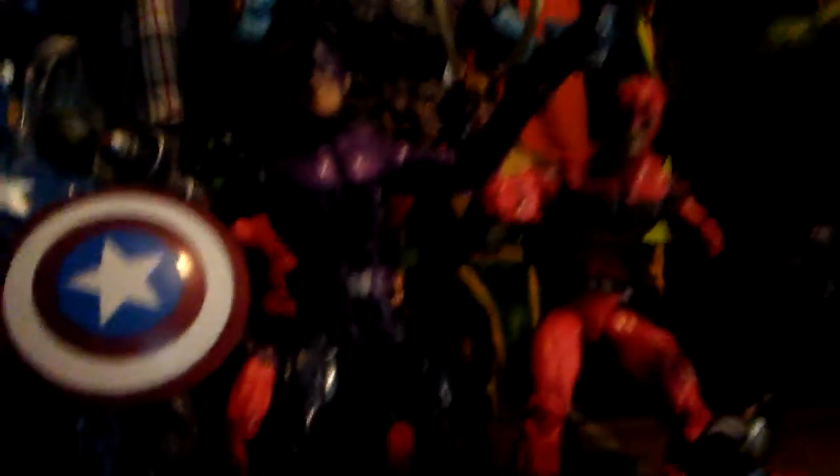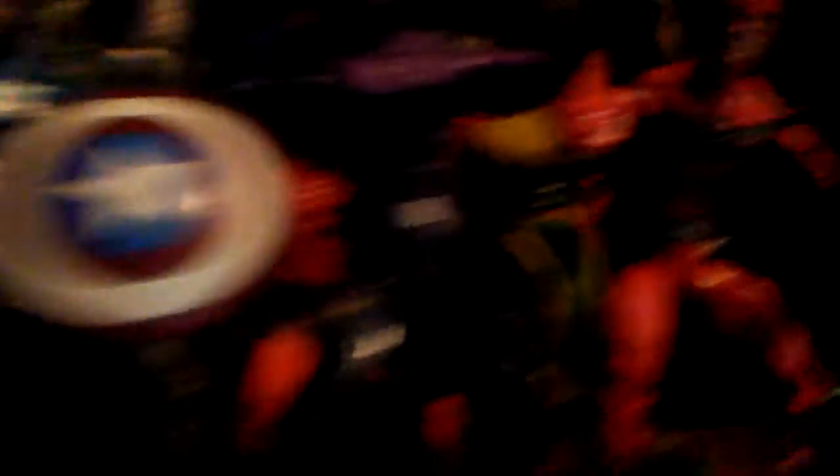Scarlet Spider from the Rhino wave. Captain America from the Red Onslaught wave. And we have Hawkeye — I got him loose, I think he's from the All-Father wave. The Walgreens Giant Man. The Marvel Universe Rocket and Groot. And the Thanos wave Hulk. Here's Craven from the Rhino wave, I think.